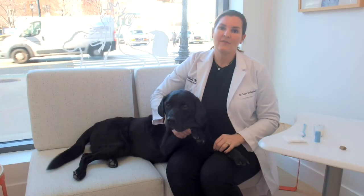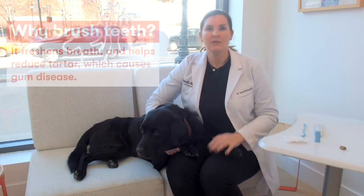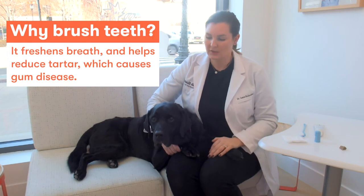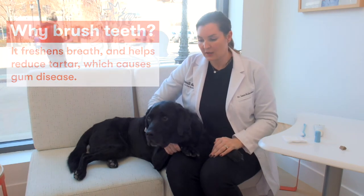We want to brush our pets' teeth every single day to help freshen their breath as well as clean their teeth and remove the bacterial film that will eventually lead to tartar accumulation and require a professional cleaning.